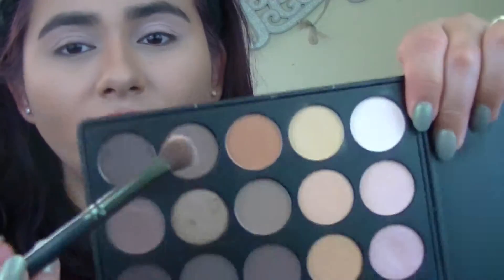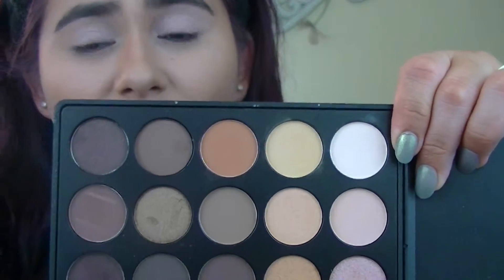After that, for the crease, I'm going to be using this coffee tone — I don't even know how to explain it, sort of like a camel color. I'm going to apply it with this crease brush. I'm just going to put it on the brush, tap off the excess, and apply it onto the crease.